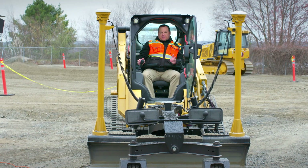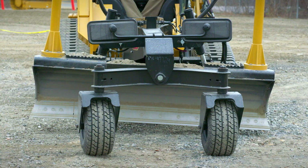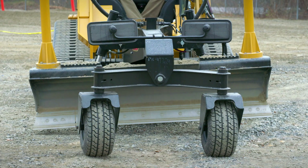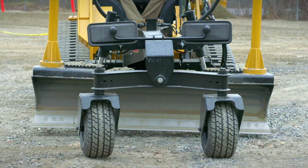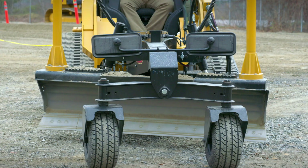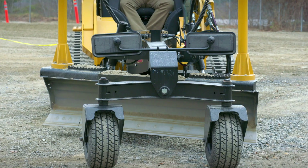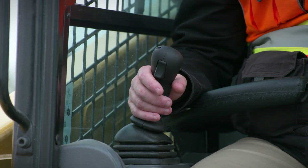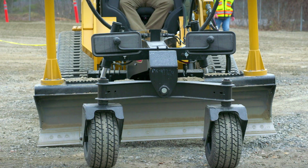Additionally, if I need to go left and right, that's going to tilt the grader blade either direction. And if I want to angle it, I'm going to use the top roller switch on that joystick, so the entire thing is controlled from one hand right on top of the joystick. Very operator friendly, very intuitive, very easy to get used to.